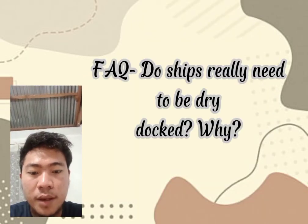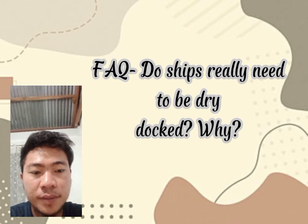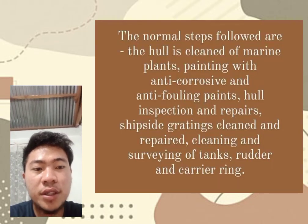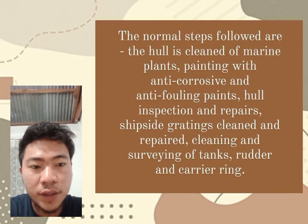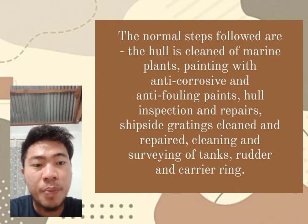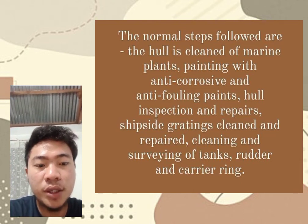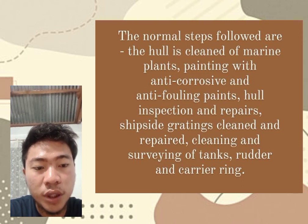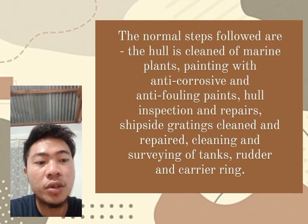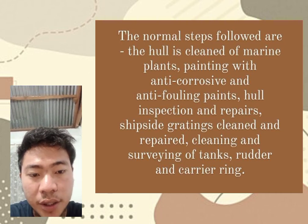Lastly, do ships really need to be dry docked? Yes, because the main purpose of a dry dock is to expose the underwater parts for inspection, repair, and maintenance. The ship to be repaired is maneuvered into the lock and the gates are sealed, after which all the sea water is drained for better inspections and repairs.